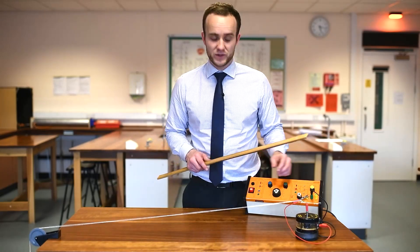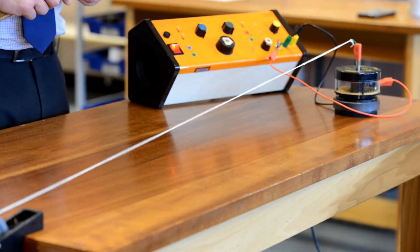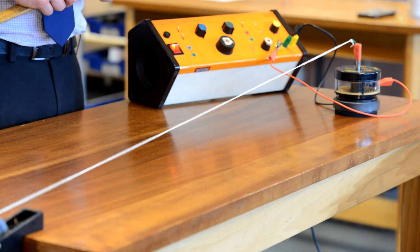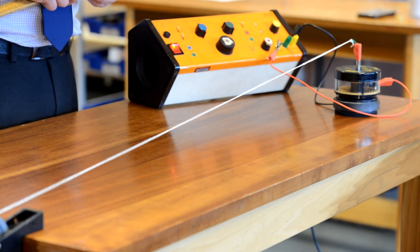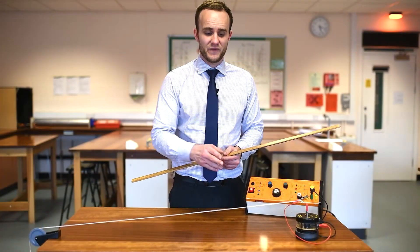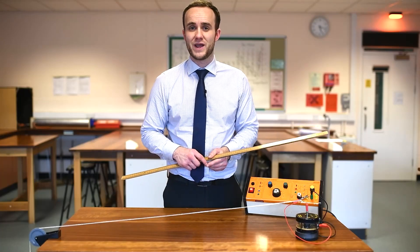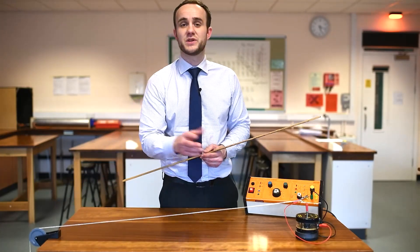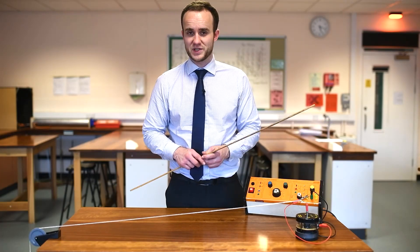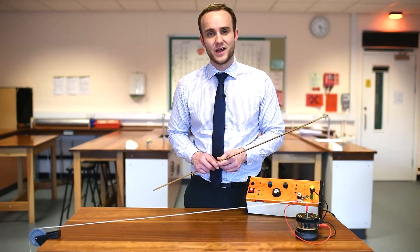Let's go one more to get five loops. They get harder and harder to see the higher the frequency you go, so five is probably going to be the limit. There are my five loops. If I have five loops that means I have two and a half whole wavelengths. One meter with two and a half wavelengths means my wavelength is 40 centimeters. That frequency is 88 hertz.